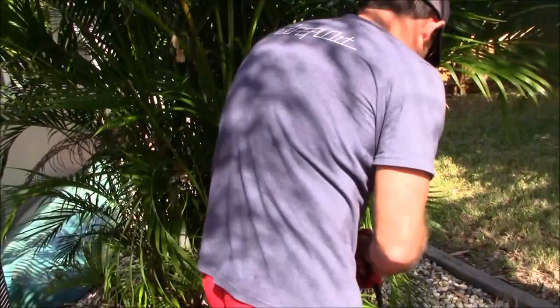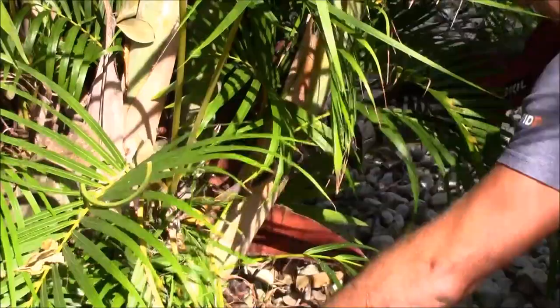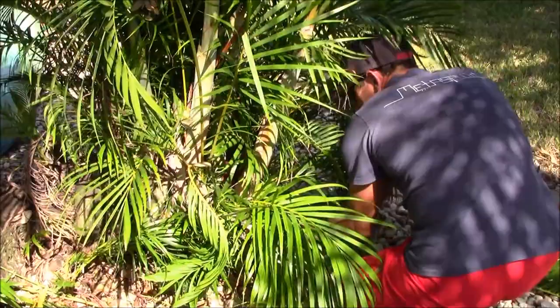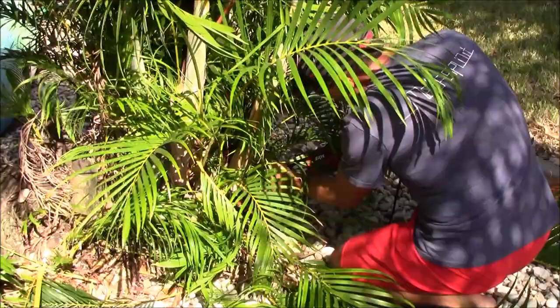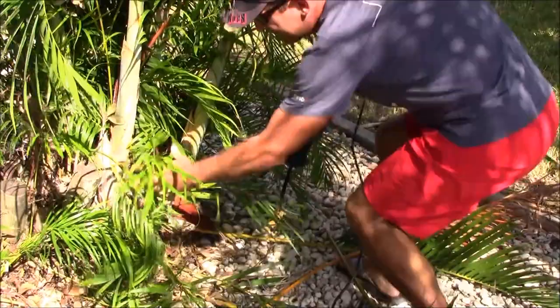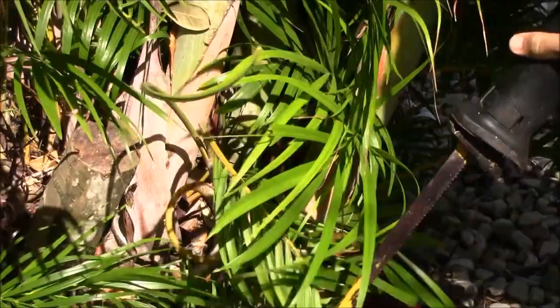These little ones on the bottom I have no interest in keeping at all. If you had one in a place you wanted to grow it, you might leave it, but not here. It'll sometimes grow a little side chute off of the main stock — I want to get rid of that. Get everything as close to the trunk as possible.